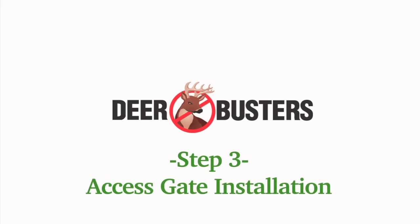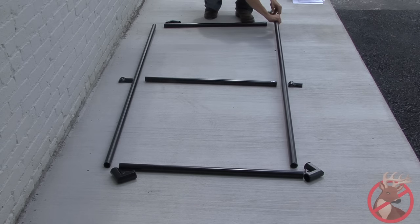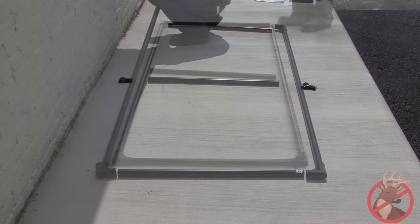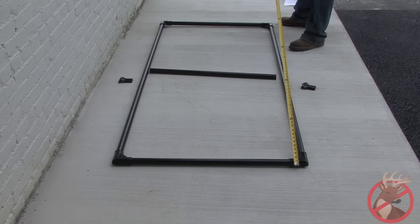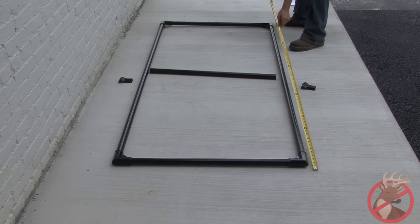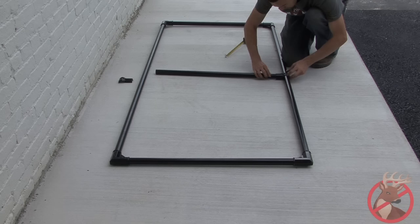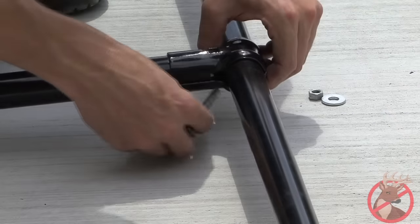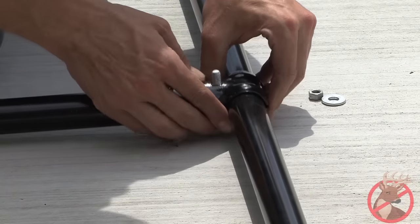Step 3: access gate installation. Dry fit your gate starting with your vertical sides and horizontal top and bottom. Connect the outside pieces by hand using the corner braces. Measure to find the center of the vertical sides of the gate and mark them. Place the connectors at the center mark and attach the center support bar. Secure the connectors and support bar with the 5/16ths carriage bolts provided.